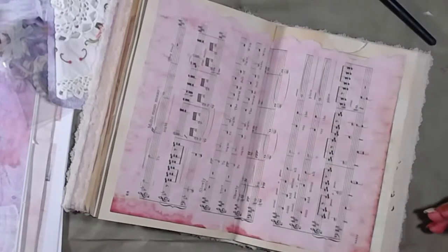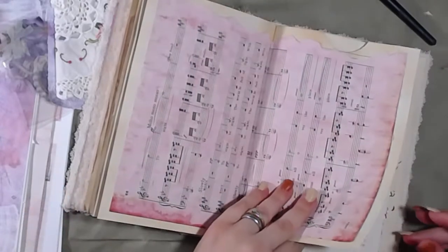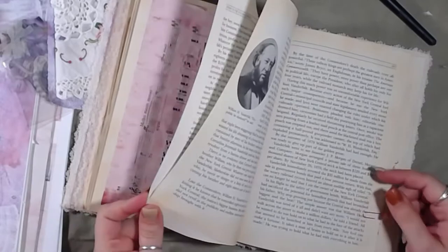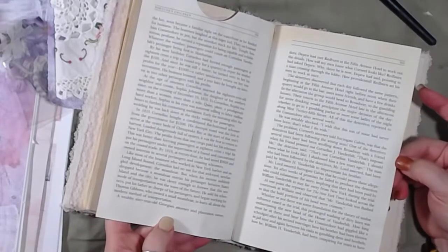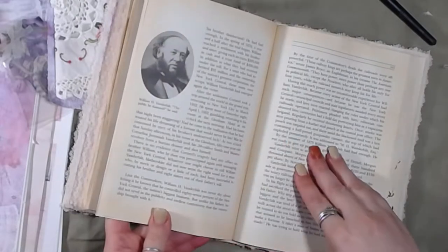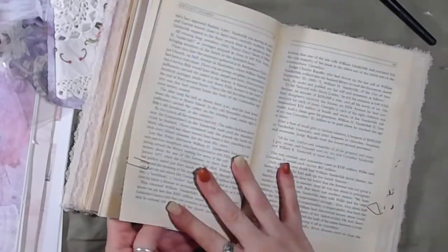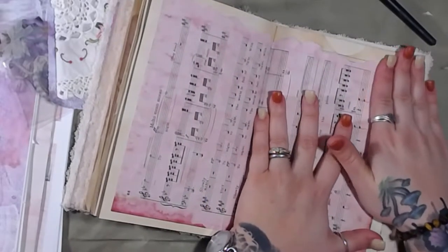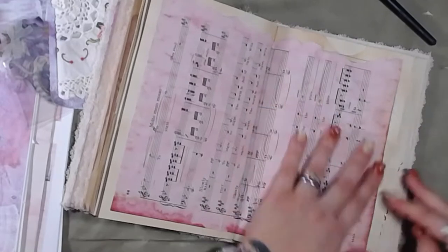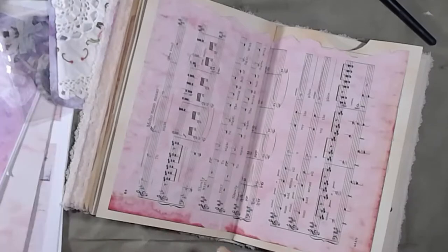I've also already gone through and inked up all of these pages — not that page but all of these — so they're already inked up. That's what it looks like before I get a hold of it. You can probably see the difference. All right, so that one's done.